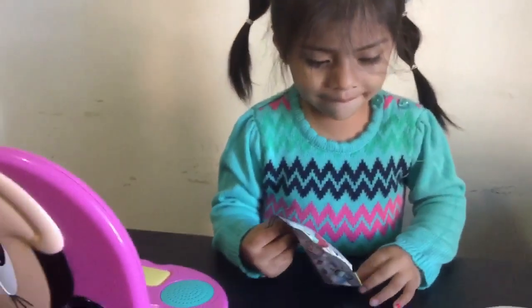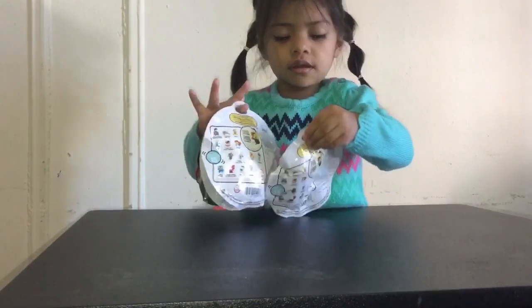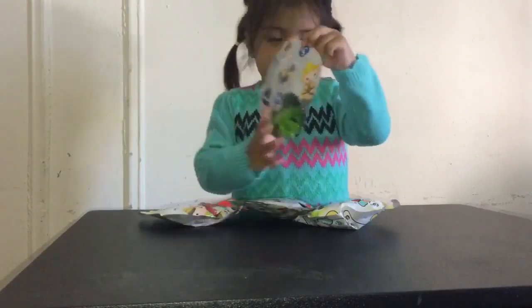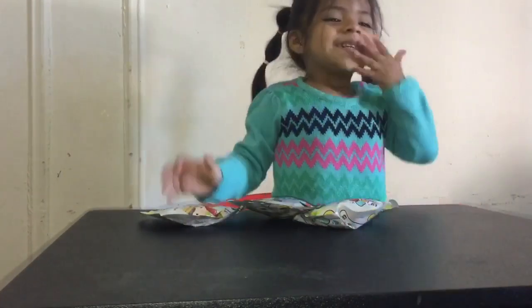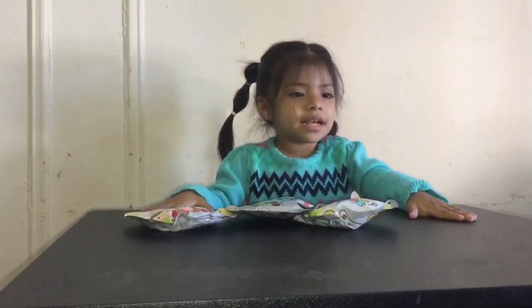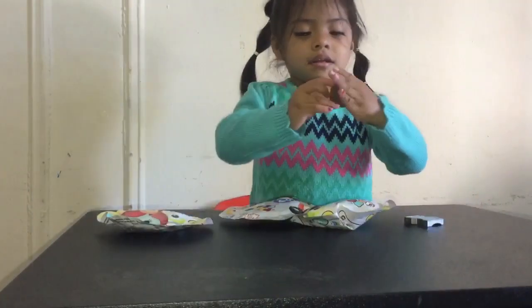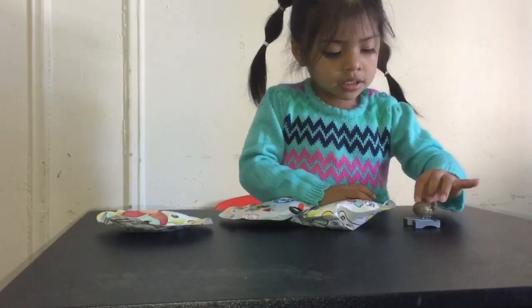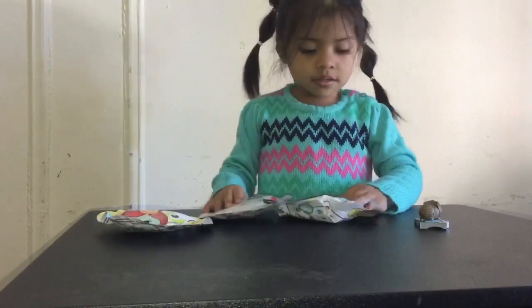So let's see what Brianna gets. Which one do you want to open first? This one. So she wants to open first the marble twosome mystery pack? Yeah. Let's see what she gets. It's already good. Can you tap it? So it comes with a collectors checklist.